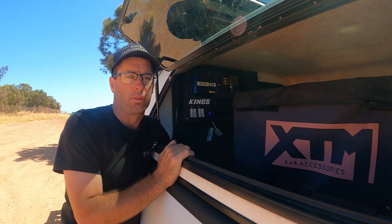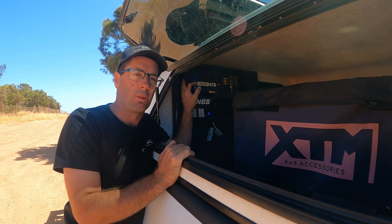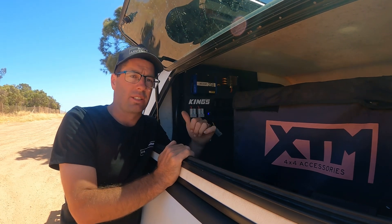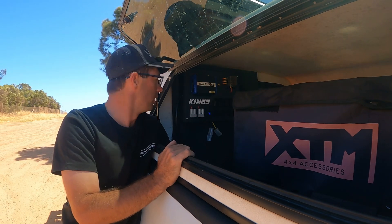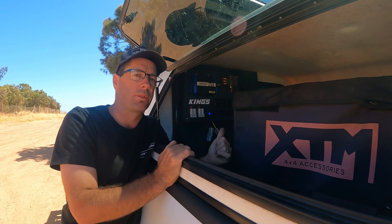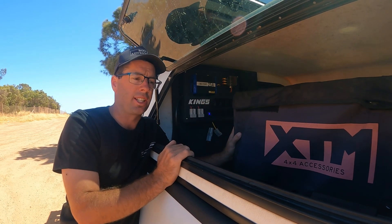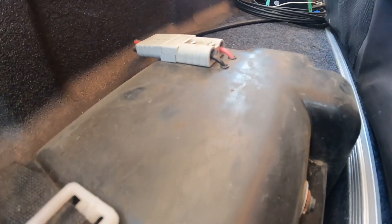Welcome back to another episode of Roots Adventures. This one we're going to be talking about the Kings 12 volt control box. We just installed this about a month ago and it's really helped our power system in our canopy. We wired it up and installed it ourselves, built a little board behind the canopy, and it's a lot easier to charge things up. We still got the battery box down here where the battery sits.